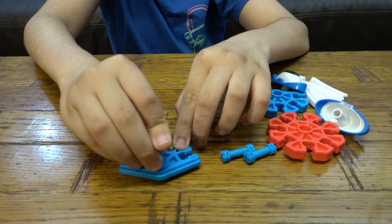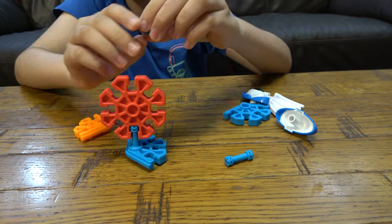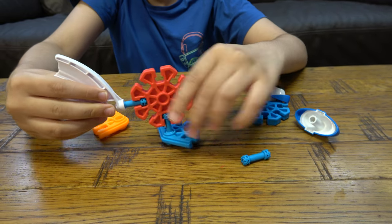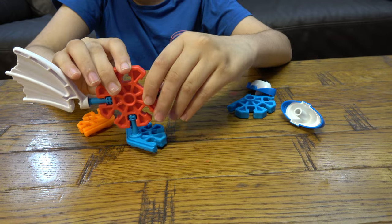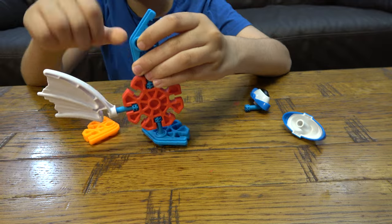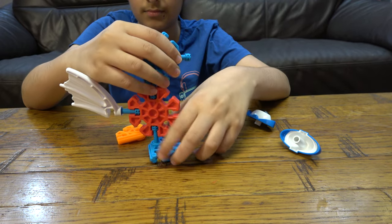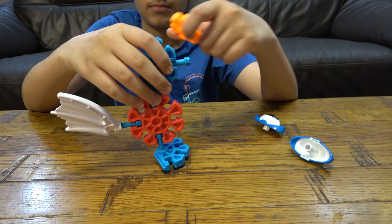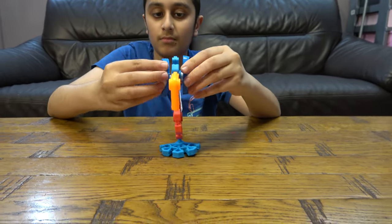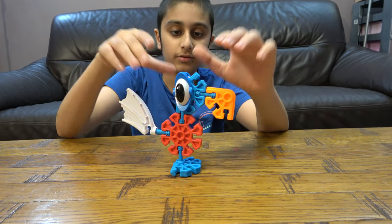First we need to get this here. We are building the neck and the head of the chicken. Here's the finished thing.